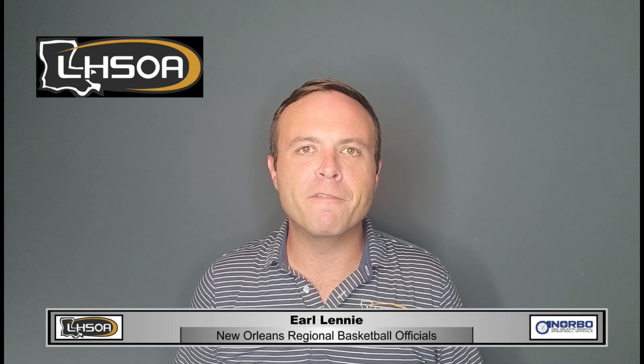Hey y'all, I'm Earl Lenny and I'm a member of the New Orleans Regional Basketball Officials Association. In this section we're going to go over legal guarding position, or LGP for short.